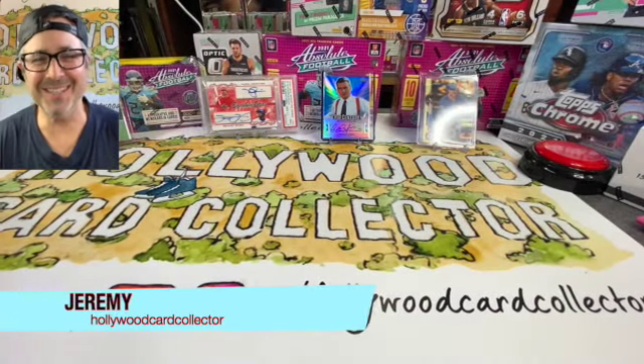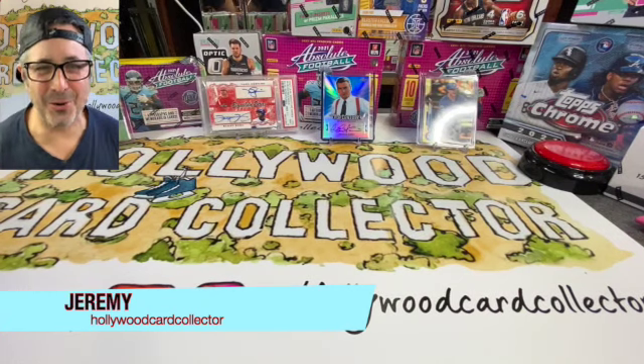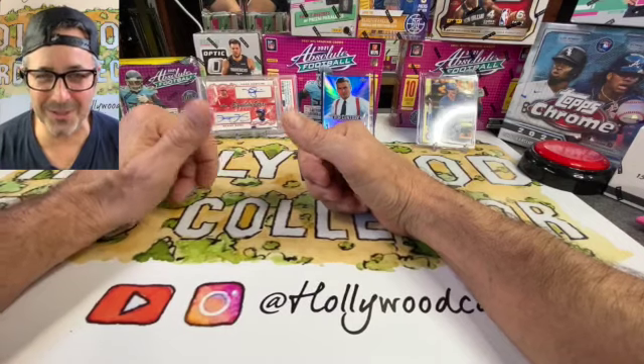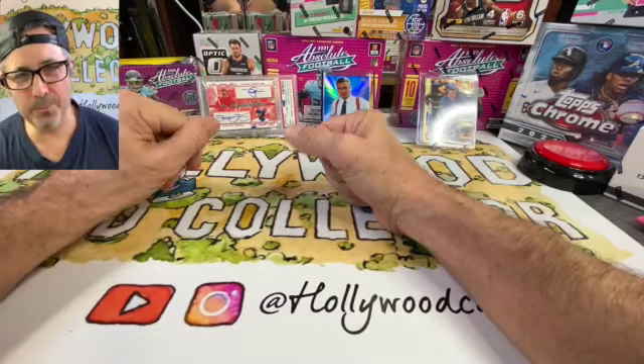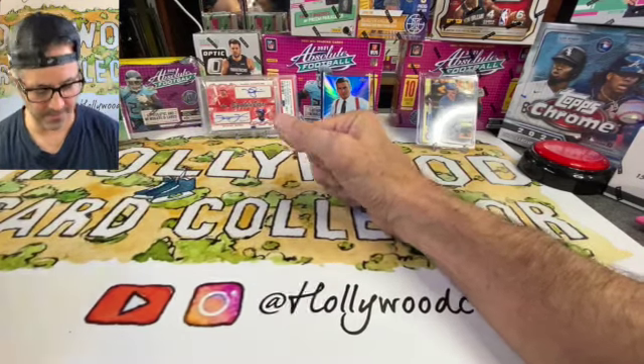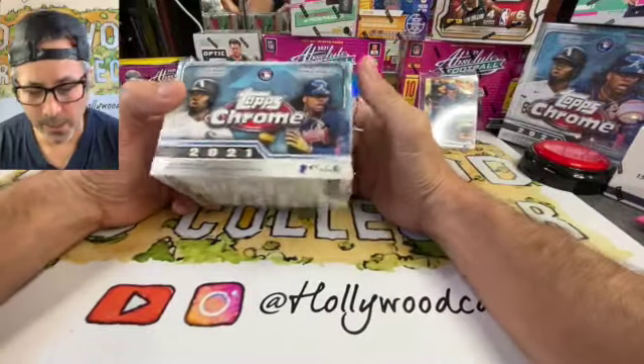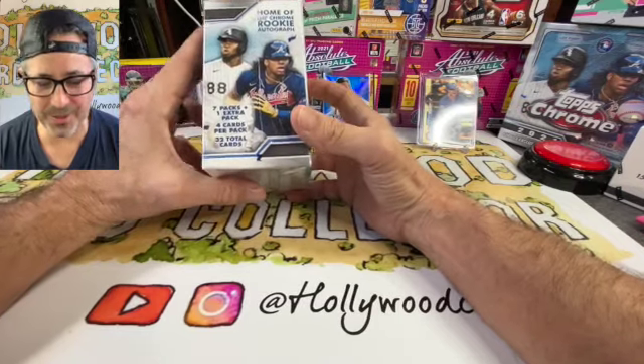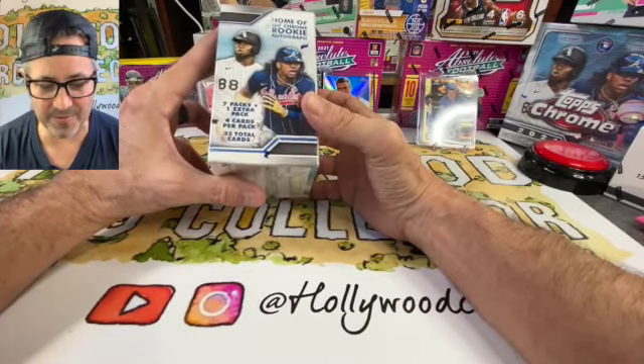Lights, camera, Gretzky's! Welcome to another edition of Hollywood Card Collector. My name is Jeremy and I am the Hollywood Card Collector. We're going to be busting into a couple boxes of Topps Chrome 2021 to see if we can pull a little of that rookie chrome magic out of these bad boys.